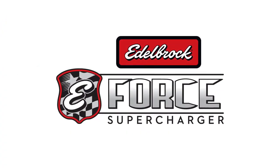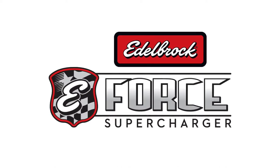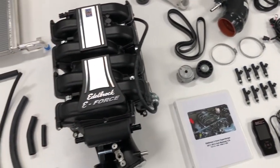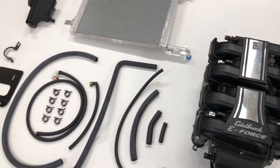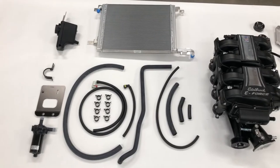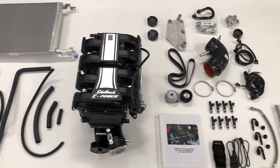The Edelbrock E-Force Supercharger stands apart from other superchargers on the market in that the supercharger sits low in the valley. This arrangement allows longer, generously curved intake runners to increase flow and torque. The Stage 1 kit includes everything needed to supercharge your Mustang, including an OBD2 tuner, fuel injectors, plumbing, hardware, and even the required drill bit and metric bottoming tap.